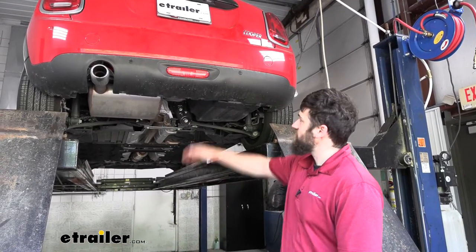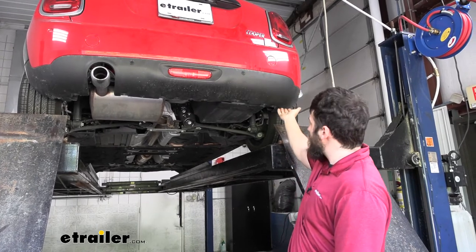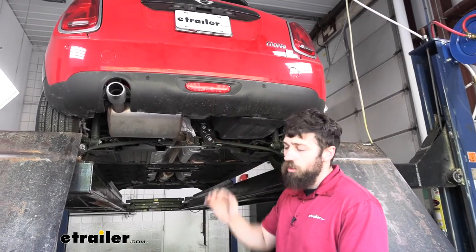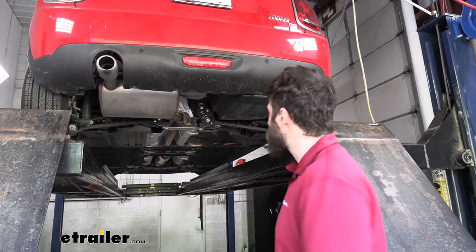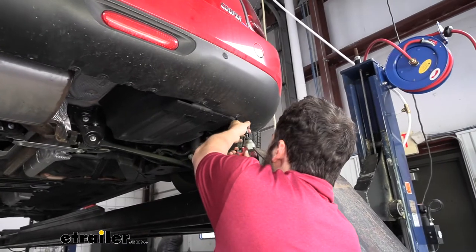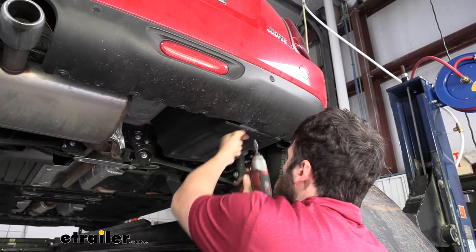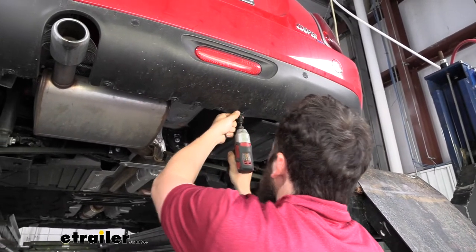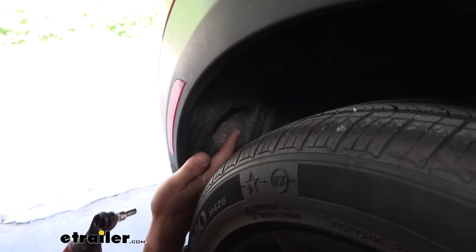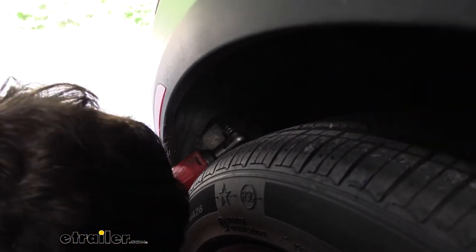The first step of our installation is removing our bumper cover. Along the bottom side, we're going to have several screws we'll remove with an eight millimeter socket. Inside each of the rear wheel wells, there's another screw — we're just going to be loosening these two, one on each side.